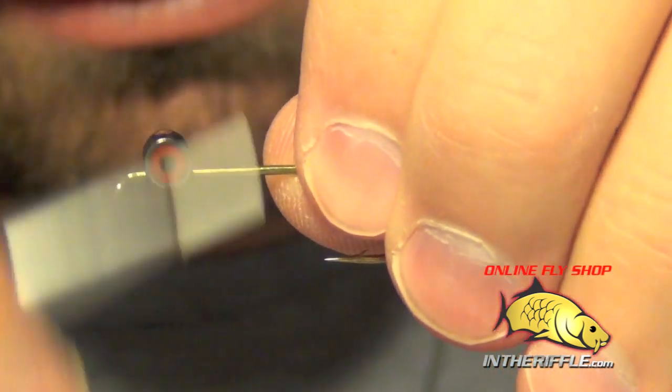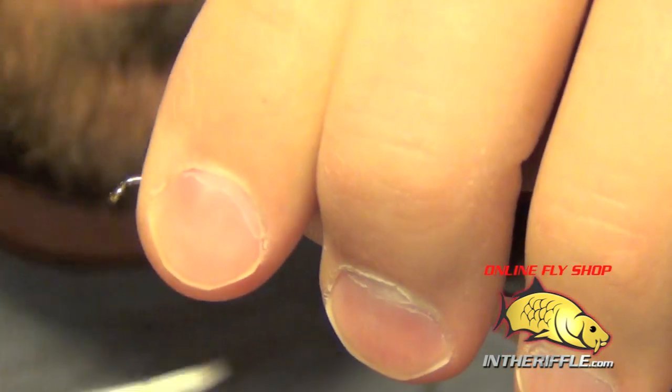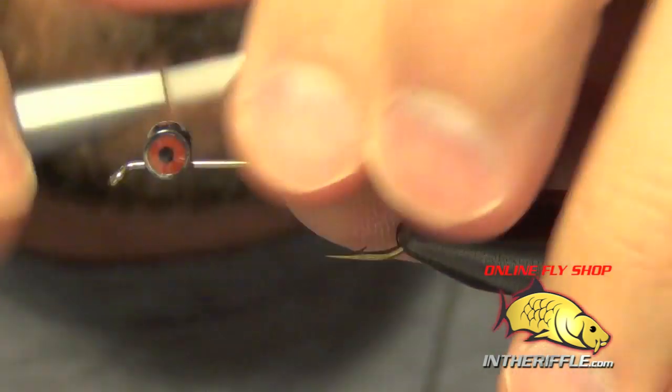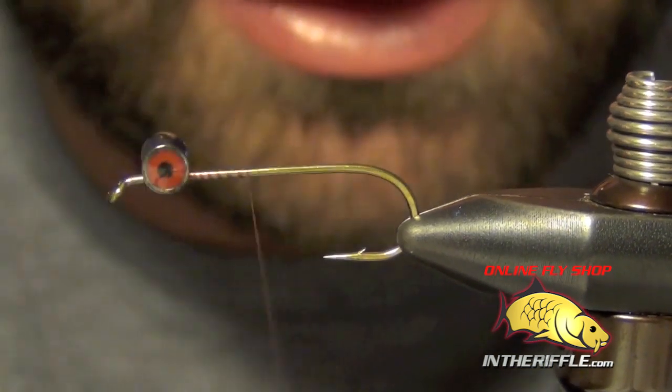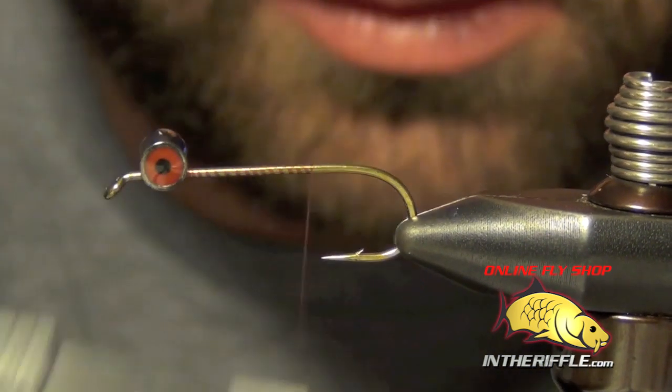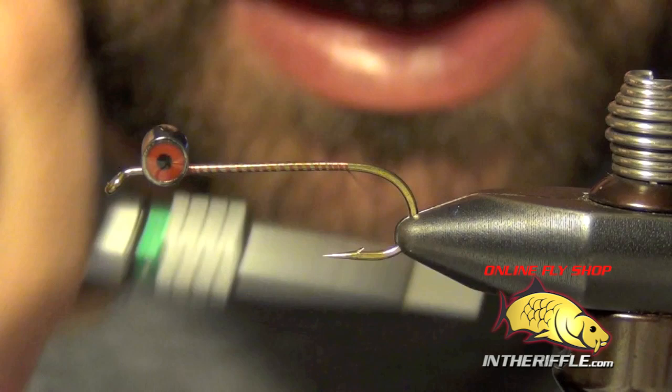I don't know if the eyes make a huge difference. Once you get these nice and secure, we're going to take our thread all the way back to the back here.